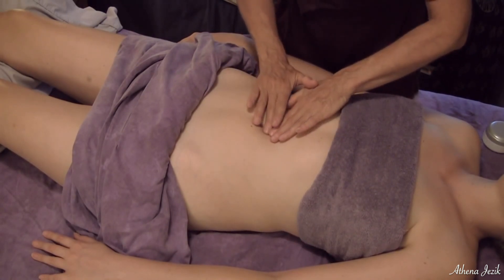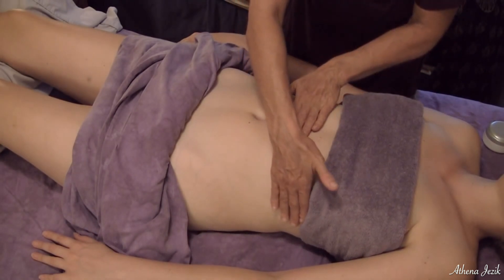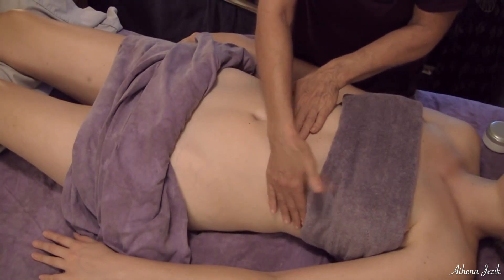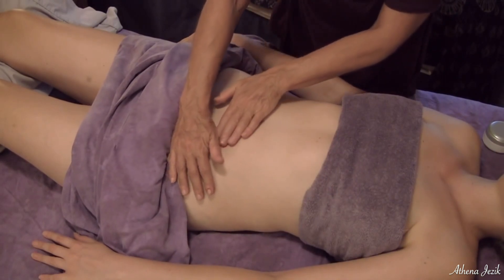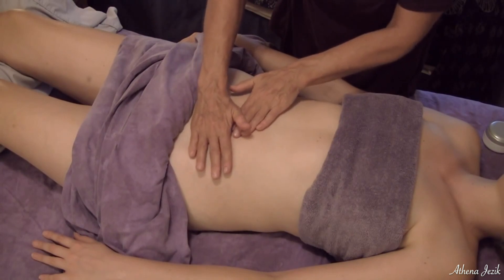This is not the full protocol for abdominal work with lymph — it's just going to be enough to get the fluid moving so that I can get into the muscles and into the organs.